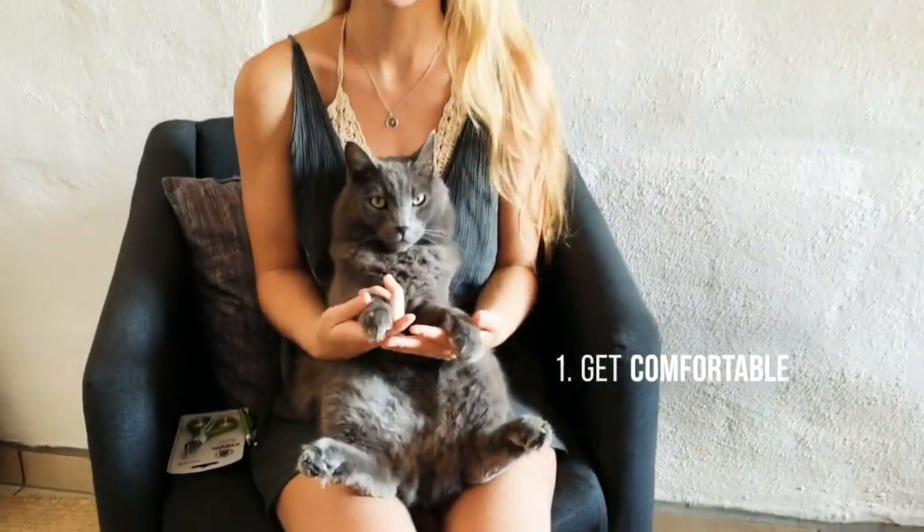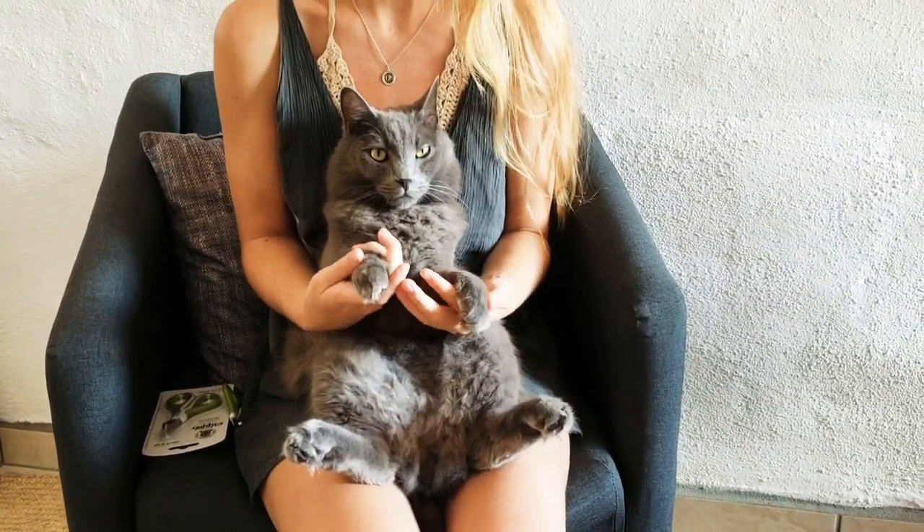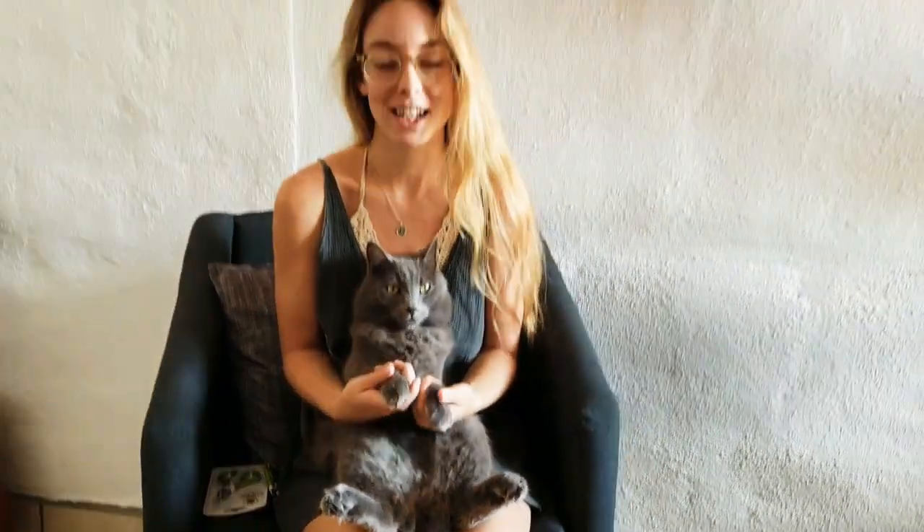First things first, you want to sit your cat on your lap so that they feel comfortable. This is really important so that they don't struggle when you try to cut their nails.